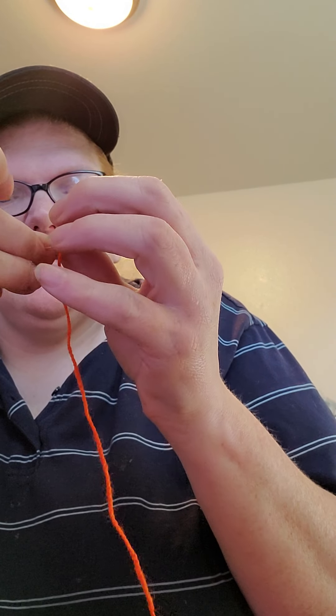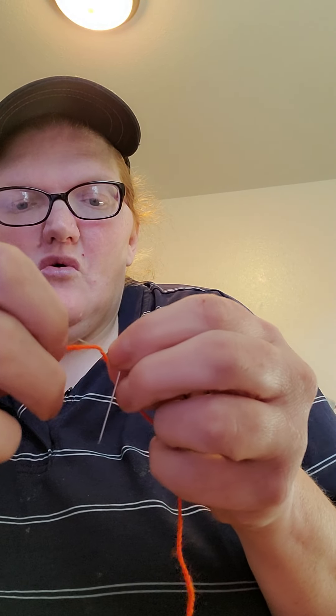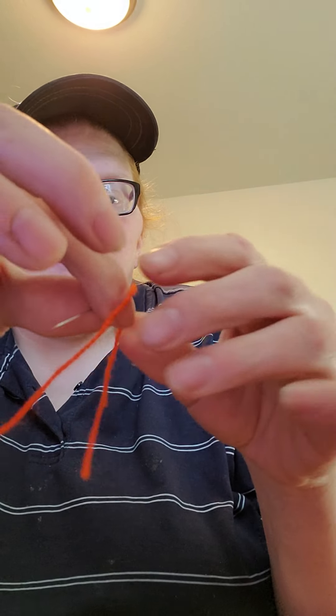And just like regular thread, pull it through the threader. With this kind of thread and this size needle, you don't want to go too long. Then you're just gonna work on pulling that through. If I had a bigger needle, this wouldn't be so difficult, but at some point the needle that I used with this project disappeared.